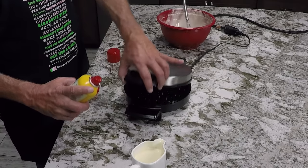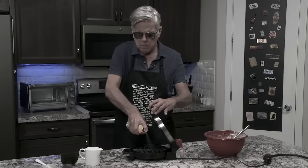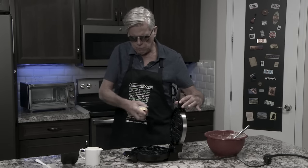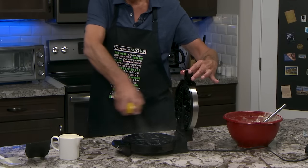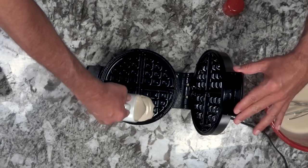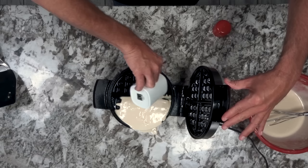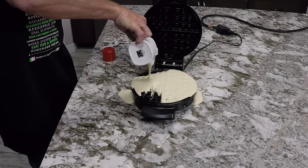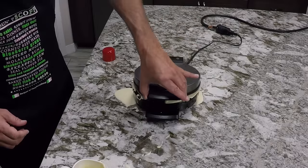Let's plug her in. The waffle iron's all preheated now. And now it's time to add the batter. This is tricky — I want to be able to get it. I don't hear any sounds; I hope we got some on the thing. There we go. Close her up, and let's wait for delicious waffles.